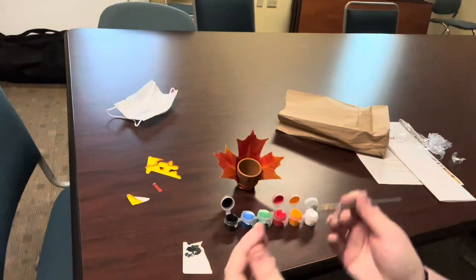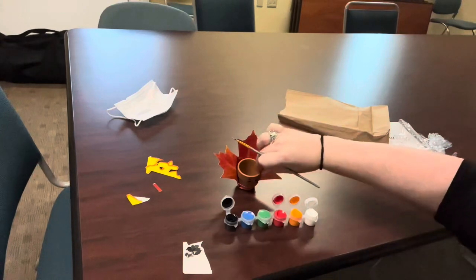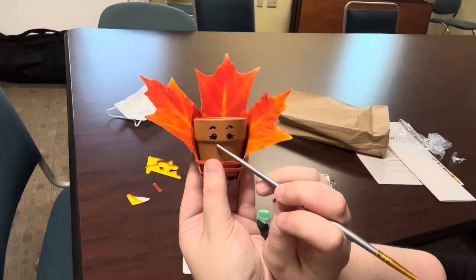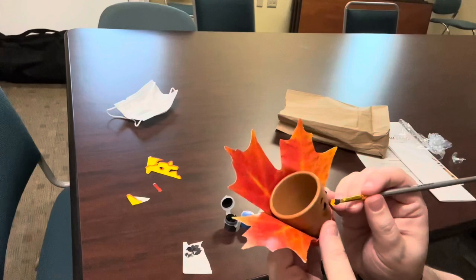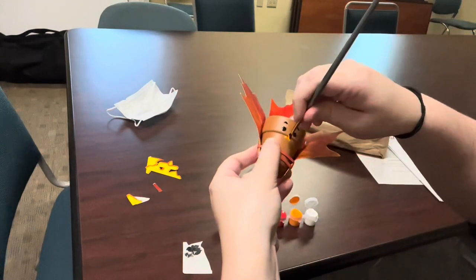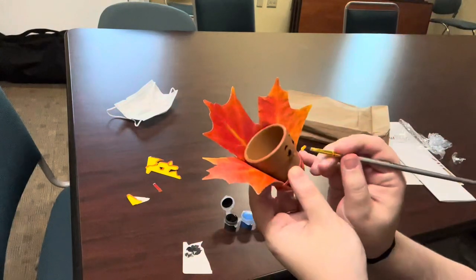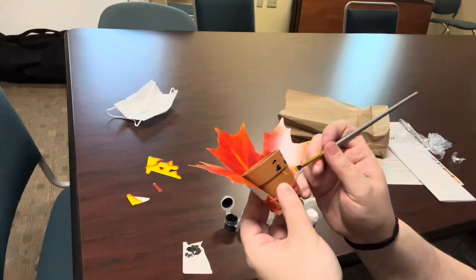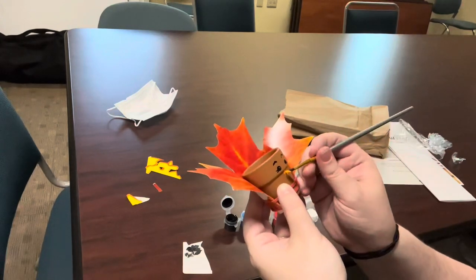Our next step is we're going to go into the orange, and we are going to paint a triangle right between the two eyes and sort of a little lower — and that is going to be our turkey beak. So you can do that with a little line there, and a little line there, and a little line there, and then fill it in.